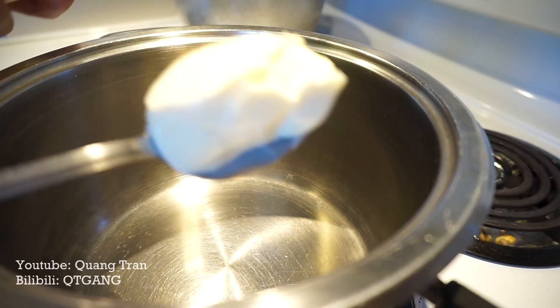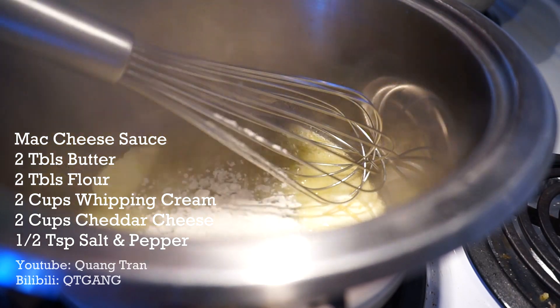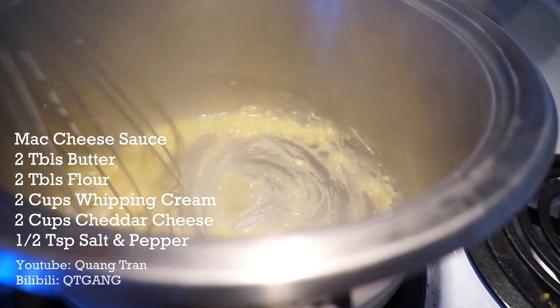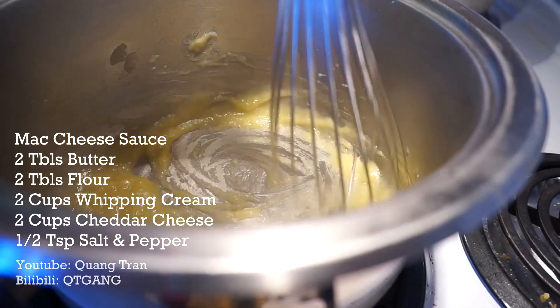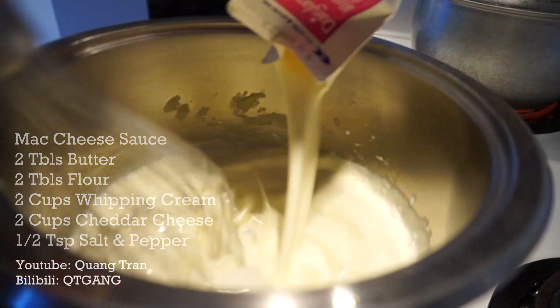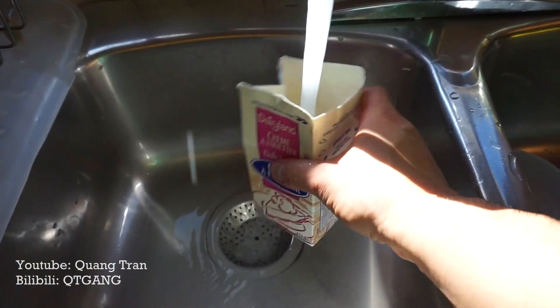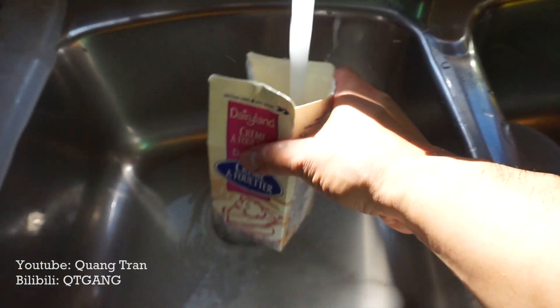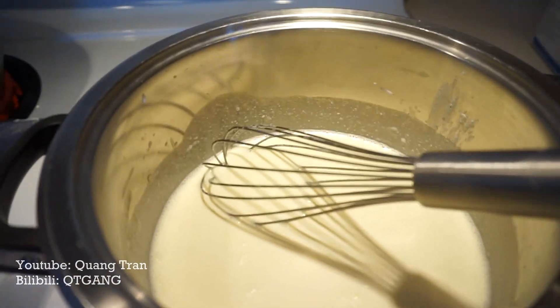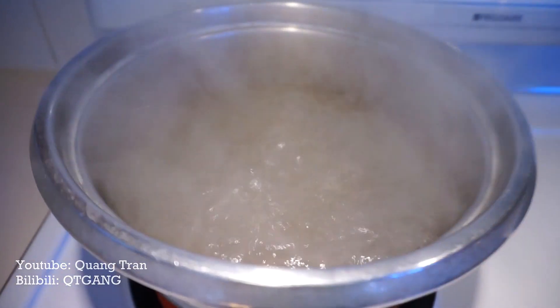For the cheese sauce, I've got two tablespoons of butter. Once the butter melts, add two tablespoons of flour and cook the flour into the butter. Once that's nicely incorporated, add two cups of heavy whipping cream. Season with a quarter teaspoon of salt and pepper, and let that cook on medium heat.